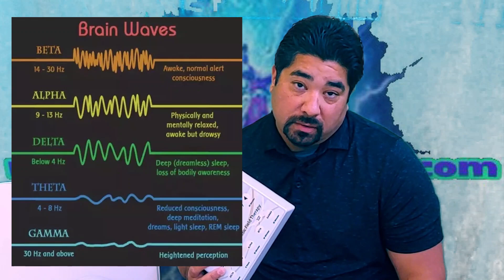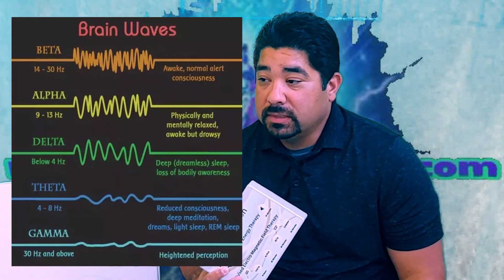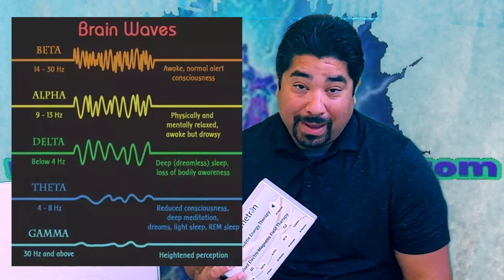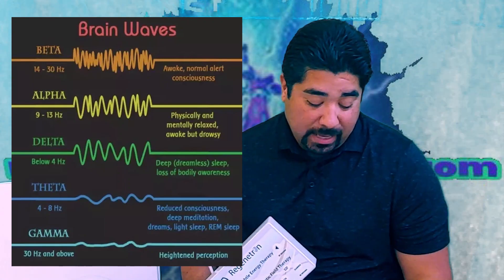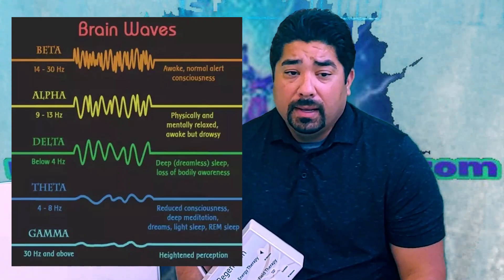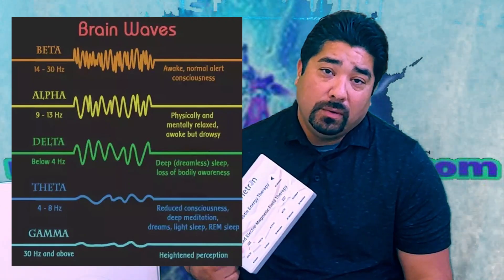Partner with your doctor if you need to. Sometimes doctors are trained in neurology, neurofeedback, or biofeedback, and they can help you with that. Also partner with them on what supplements you should take. You are going to be detoxing and absorbing nutrients much better if you are at the right charge.